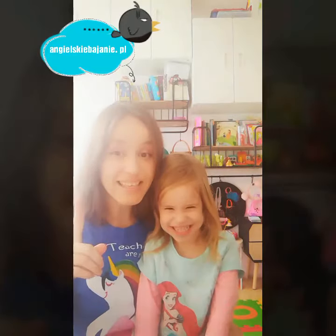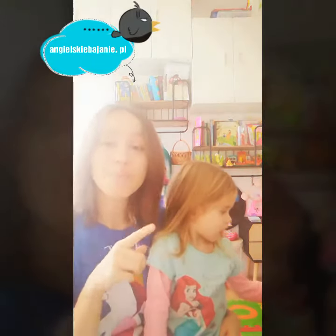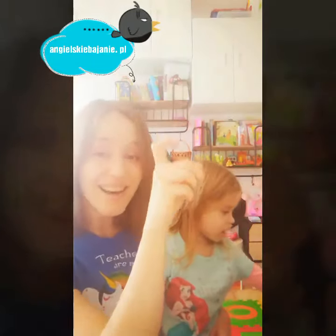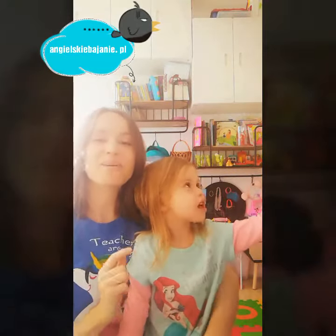The only thing that you need is your finger. Ready? Steady? Let's sing. Pop, pop, pop the bubbles. Pop them with your finger. Pop, pop, pop the bubbles. Pop them with your finger.